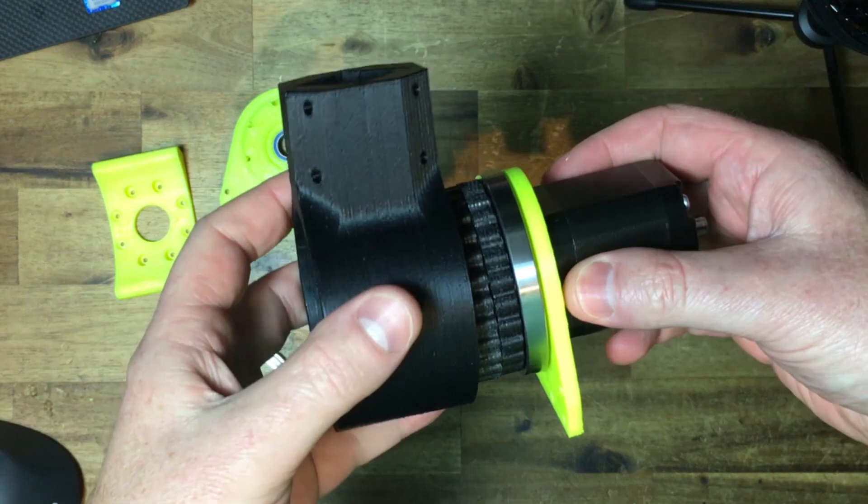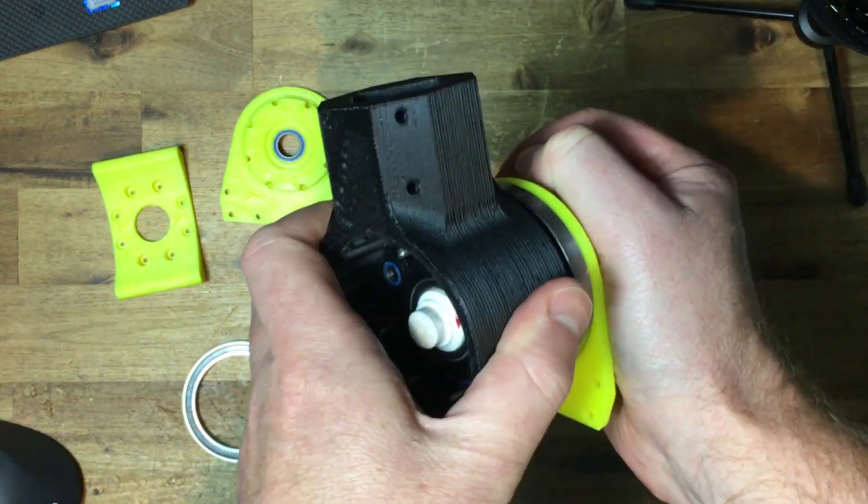This shows how to fit the parts together, but this is not the correct order of assembly, as you'll see later.